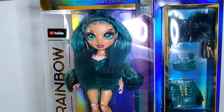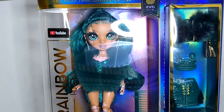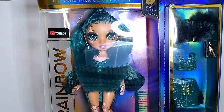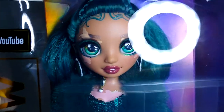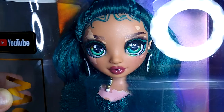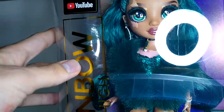I originally passed on Jewel because my Target got in a bunch of botched ones. But today when I was looking at the dolls — because I'm still looking for the twins, have not found them, no luck, I keep finding their price tag — I found a Jewel who's not struggling in the makeup department, and who also has very good placement on her skin.